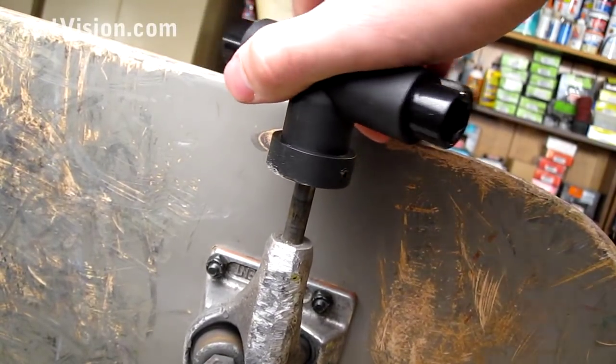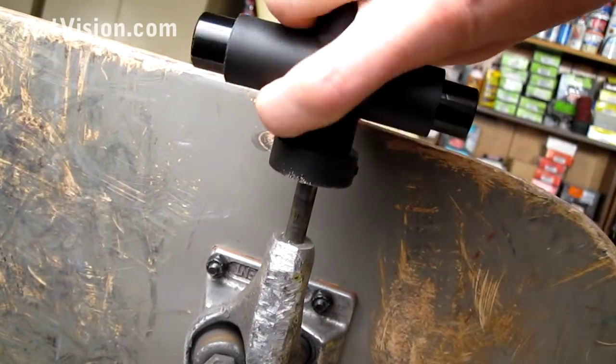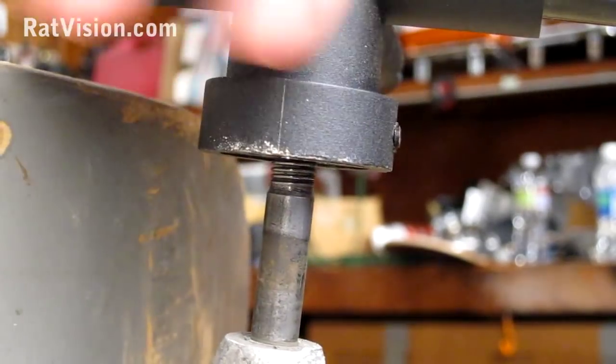Once you get it going down the right path, just keep turning it a little bit. You don't have to go all the way down to the bottom — just turn it until it feels like you're getting some new threads, and then start to back it out.